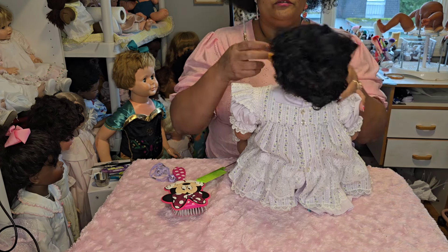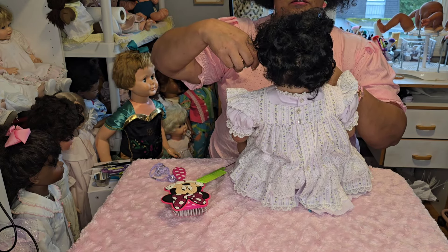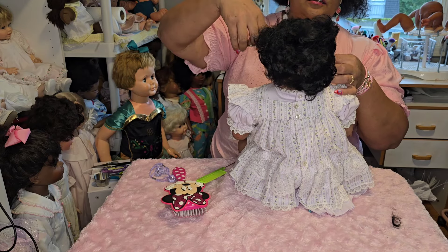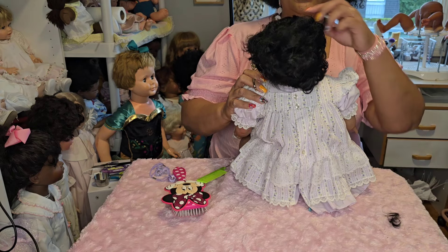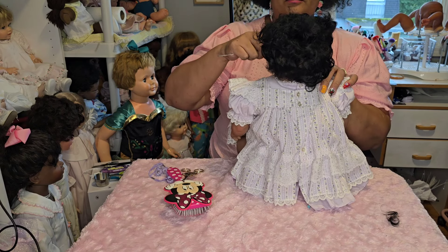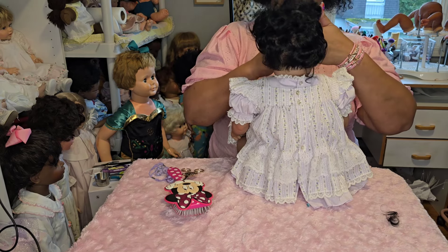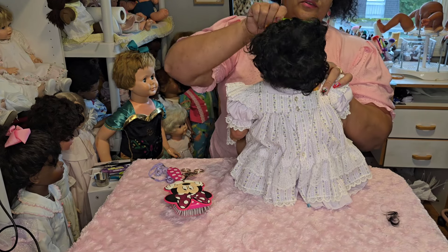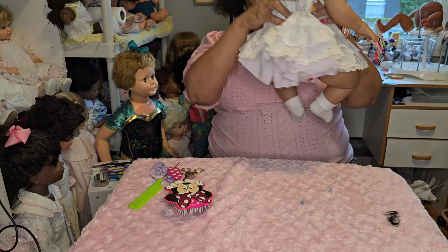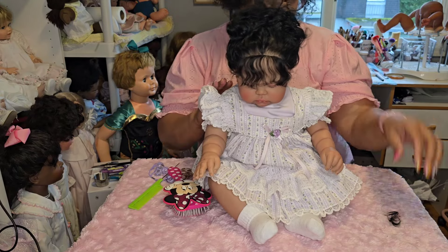I'm cutting this hair in the front — I'll turn her around so I can see what I'm doing. Let me double check if it's even. Yeah, this is perfect. It was a little long in the front so I cut it to about this length — cut about that much off her bangs.